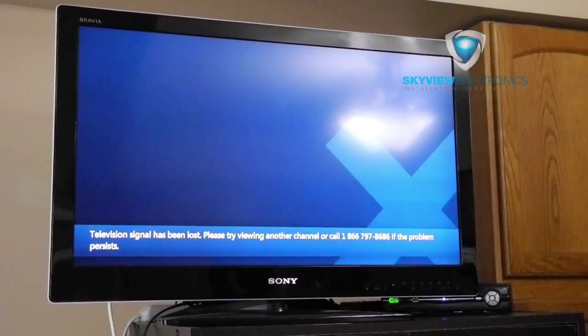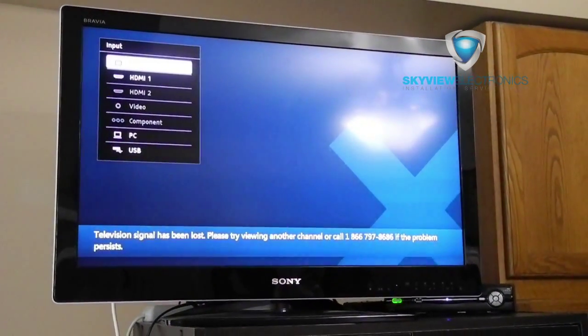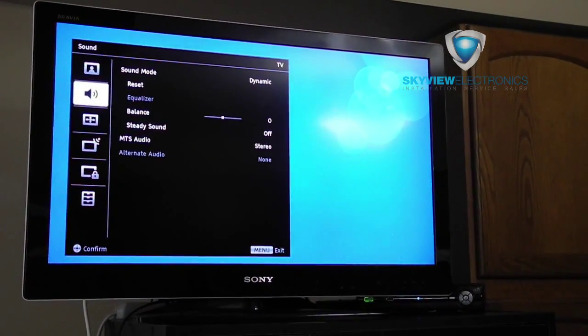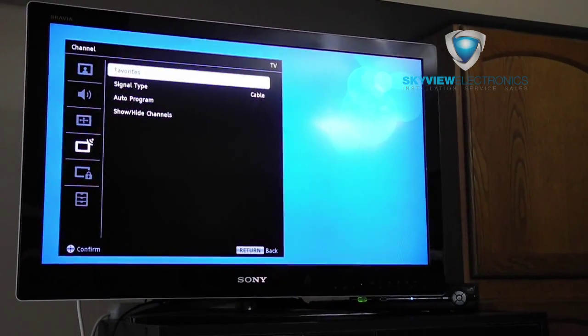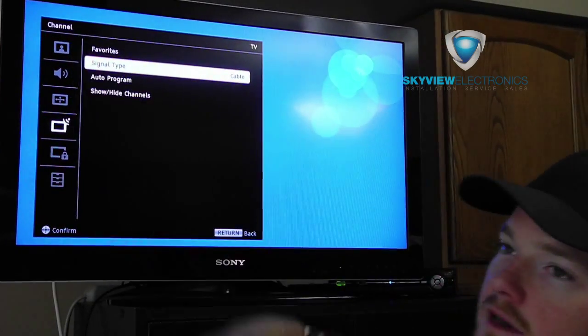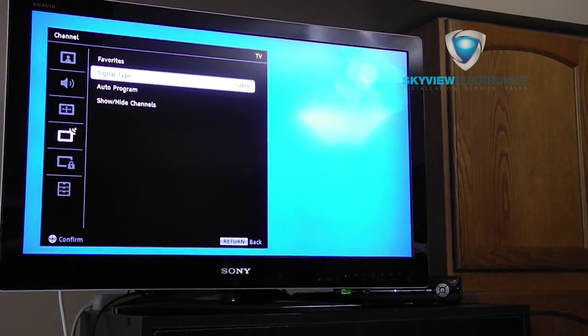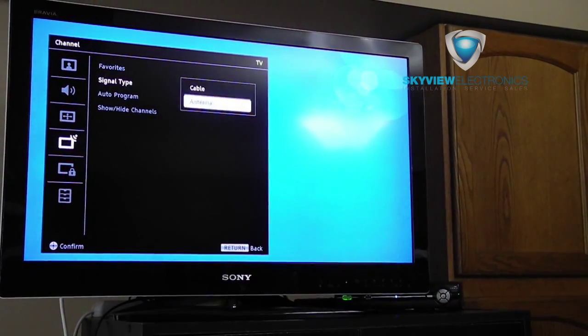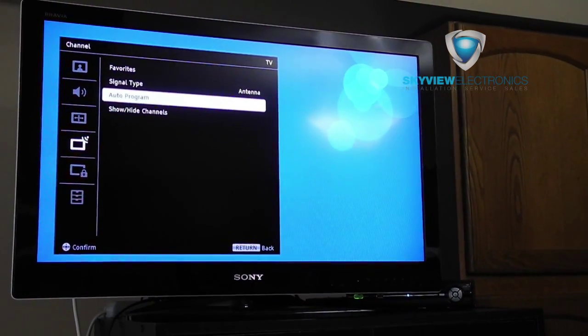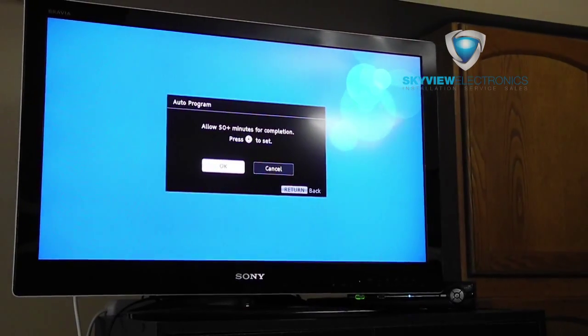Now that we have the cabling running to the TV, the first thing you want to do is go to Input and make sure your input is set to TV. Then we have to program the channels — go to Menu and find something like Auto Programming or Channel Setup. Make sure the signal type is set to Antenna instead of Cable.